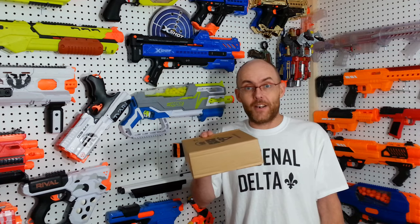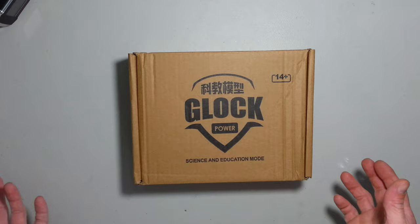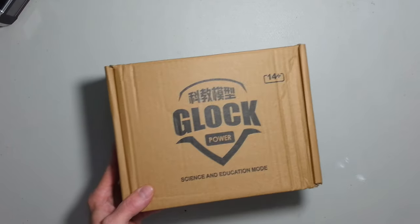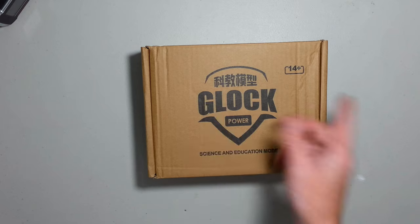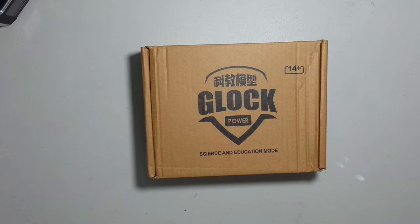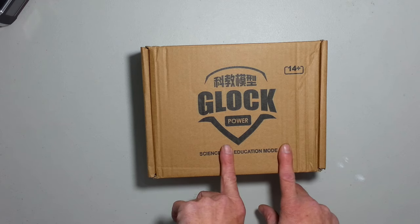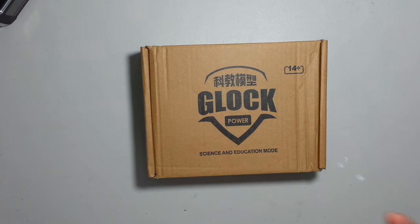This box is light — it was declared a pound on the shipping note and I'm not even sure it's a pound with the box. It's a little Chinese box. It says Glock without the real logo with some Chinese writing. It says power, and science and education mode. Science and education mode — I get the education part: you want to show a young one how to properly use a firearm. I guess this could be a tool to explain some of the parts maybe. But the science part? Not sure.